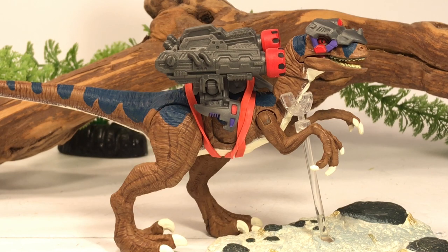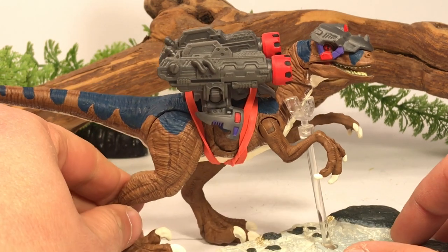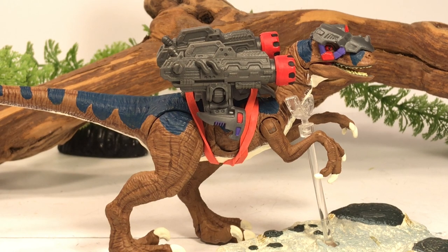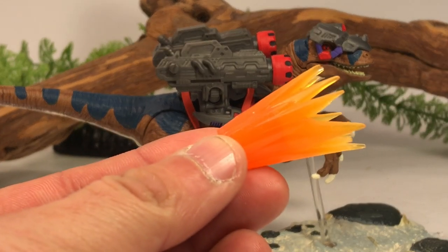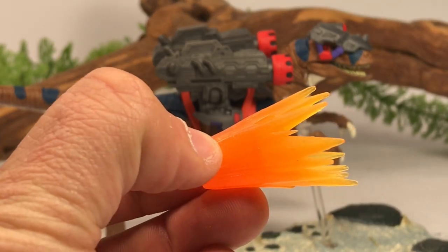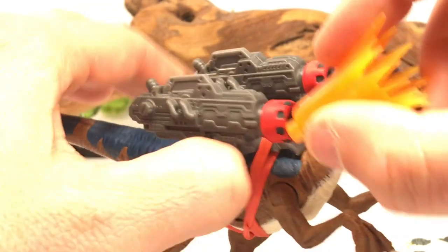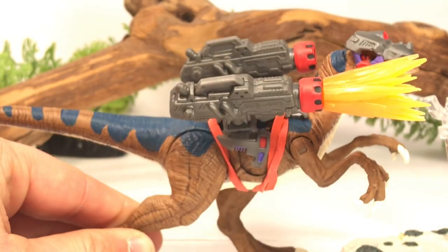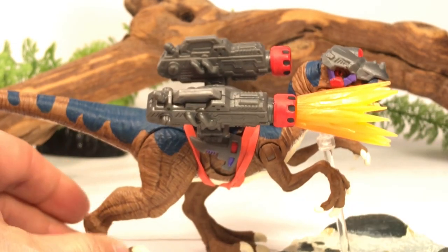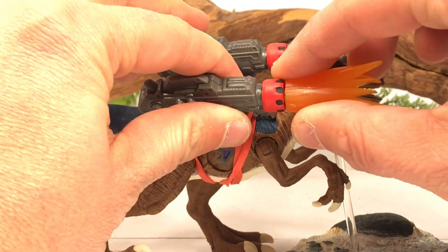Alright, let's get this Deinonychus armored up. Here it is all armored up — I used a Beast of the Mesozoic raptor stand just to keep the figure from falling over, since the Mattel figures weren't really designed to have extra stuff hanging off their bodies. I think this pulls off a really nice Dino Riders look. For the cannons, I remembered from my first video about the Transformer Siege blast effects — the ports were just a little too small to fit, so I drilled the holes just a hair bigger and that allowed me to get those blast effects to fit in perfectly. I think that is just an awesome-looking touch.